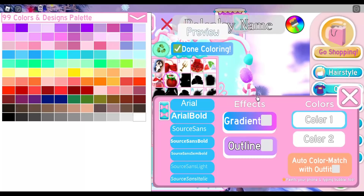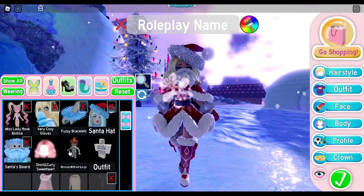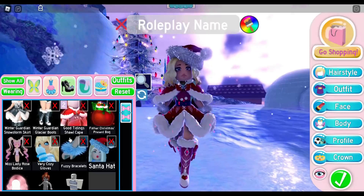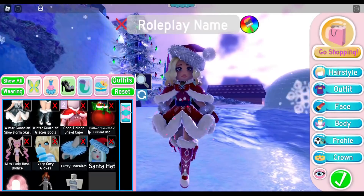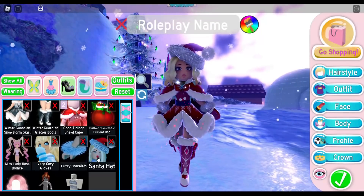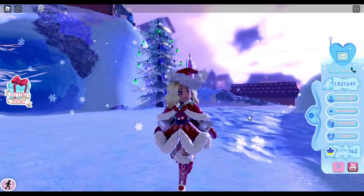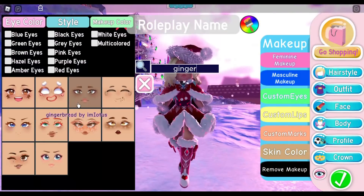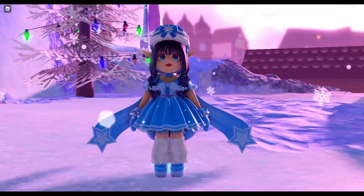I decided I didn't want to wear the beard, so I'm going to go ahead and take it off. The items I'm wearing are the Winter Guardian Snowstorm Skirt, the Winter Guardian Glacier Boots, the Good Tidying Shawl Cape — I'm proud I used two Advent Calendar gifts — the Father Christmas Present Bag, the Miss Lady Rose Bodice, the Very Cozy Gloves paired with the Fuzzy Bracelets, the Santa Hat, and the Short and Curly Sweetheart Hair. The face I'm wearing is called Gingerbread — it is so cute.